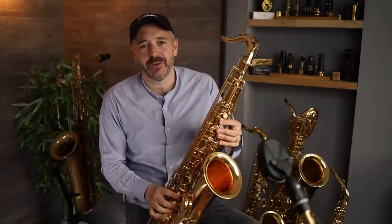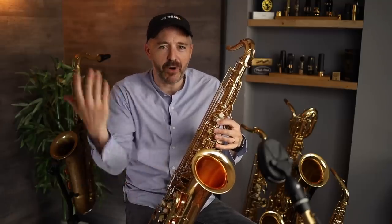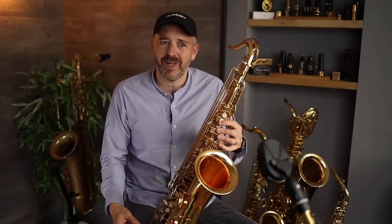I really hesitate to tell you it's okay to go ahead and buy one of these. When I first opened it up and parts were falling off, I thought it was going to be terrible. But once I got it into somewhat playing condition and played a few notes on it, I was surprised — it sounded very saxophone-like.